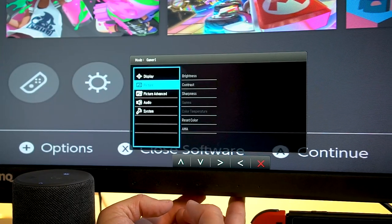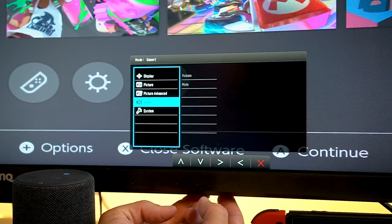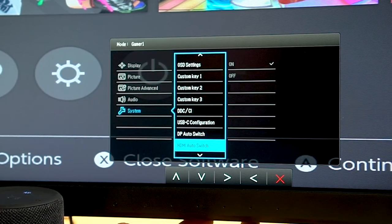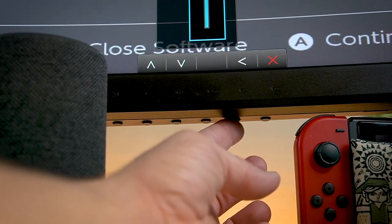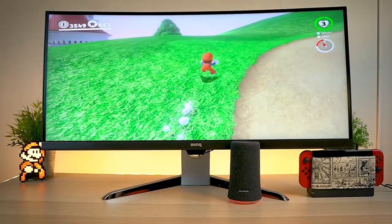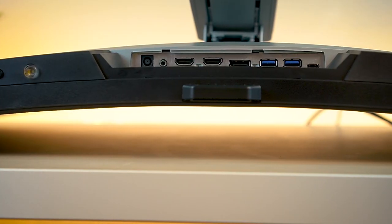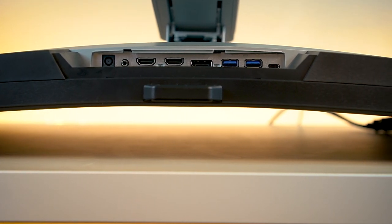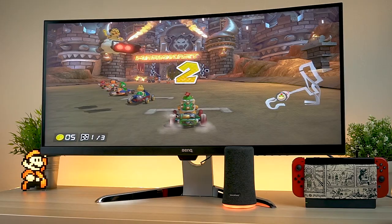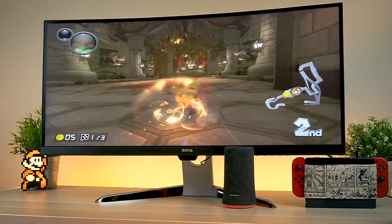I will admit I did have a bit of trouble trying to make the colors pop on this thing at first, but luckily the menu system is pretty intuitive and easy to navigate. Monitors can be frustrating when it comes to settings, so that's a relief. There are a lot of presets and settings to fine tune the image just right for you. The picture doesn't look bad out of the box — it's just that going the extra mile will always make things look better for your personal needs, regardless of which monitor you're using.